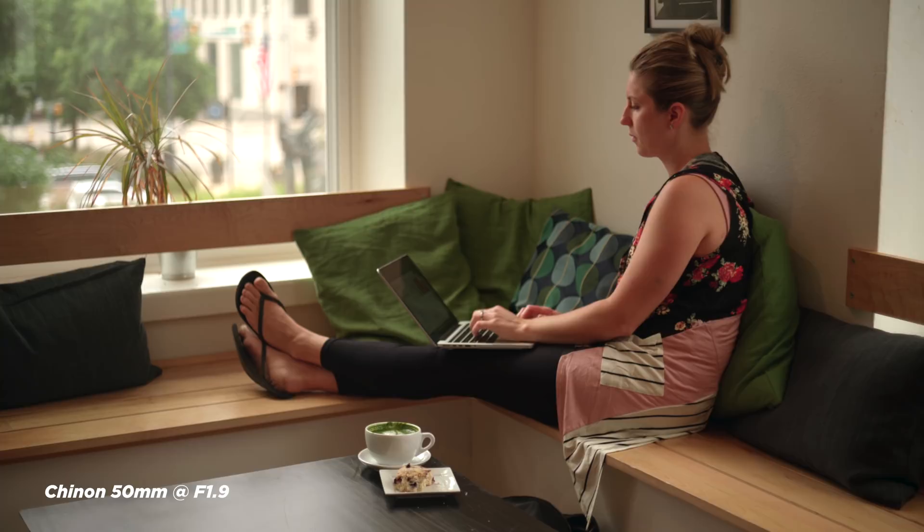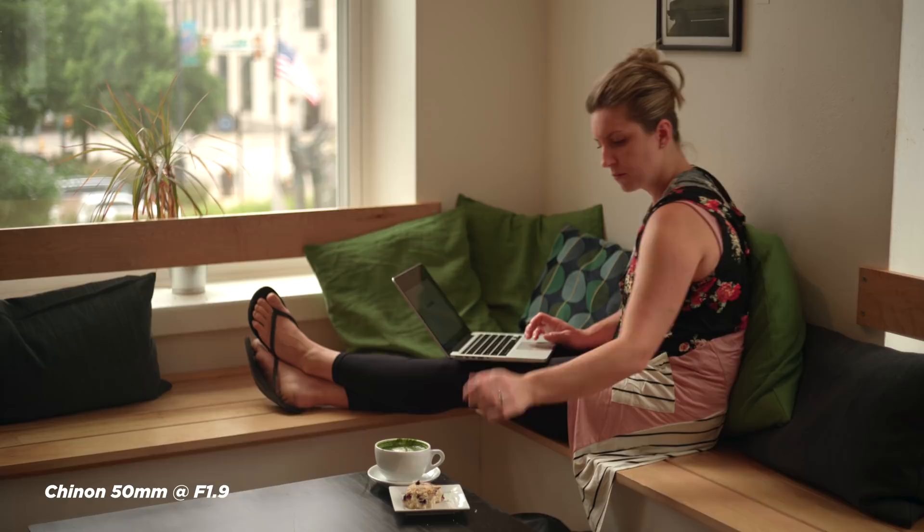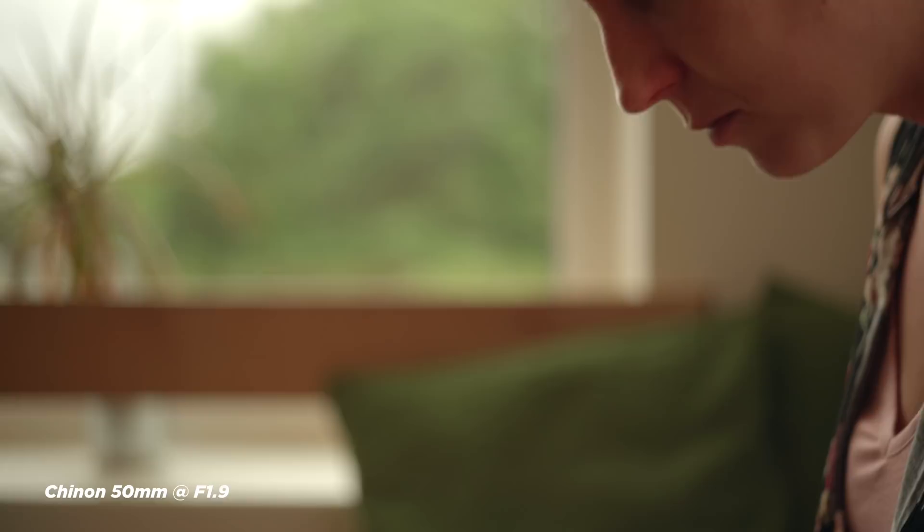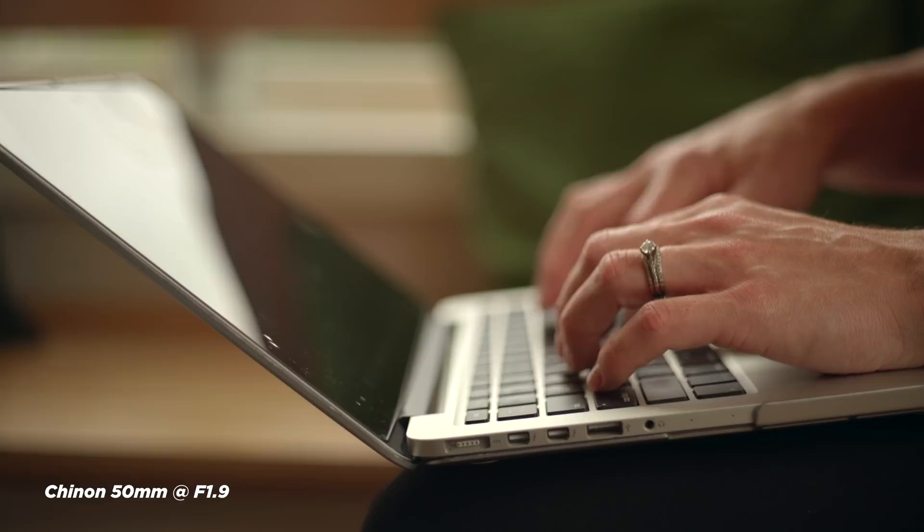Next up is the first of our two 50mm lenses — the 50mm f/1.9. There's a 1.9 and a 1.7. Here's some footage with the 50mm f/1.9 and I really dig it. It's a really small, really well-made, easy-to-focus 50mm. This lens cost me a whopping $28 on eBay shipped, which I think is really impressive. It is a little soft in the center and corners compared to our next 50mm, but it's a really affordable great little lens to consider for this set.